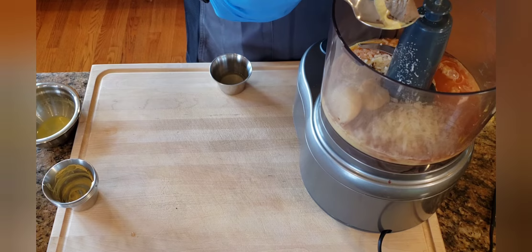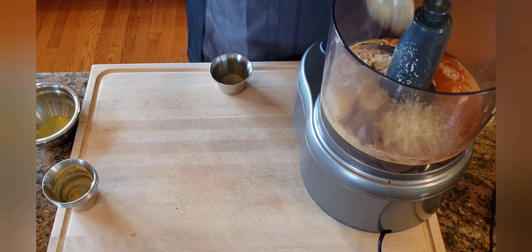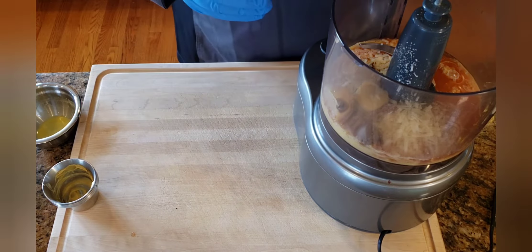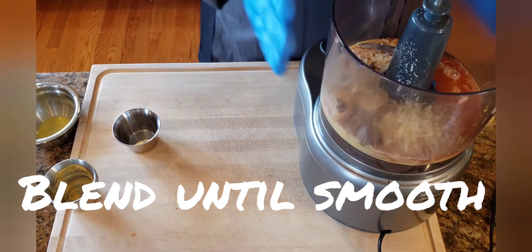What we're using today is anchovy paste. You can use whole anchovies if you wish. Then we're going to put in a little lemon juice, and the lemon juice is going to add some acidity. Now we're going to blend this up.